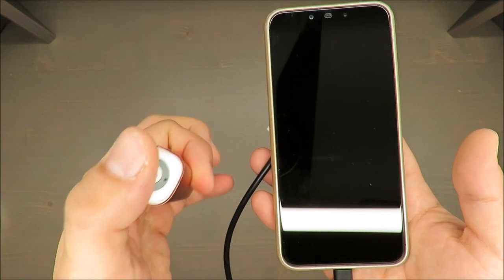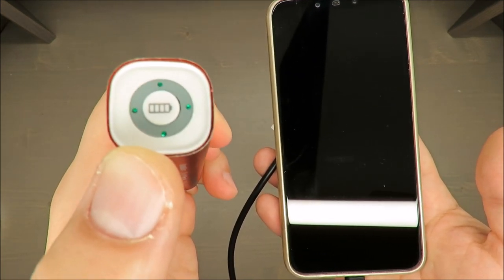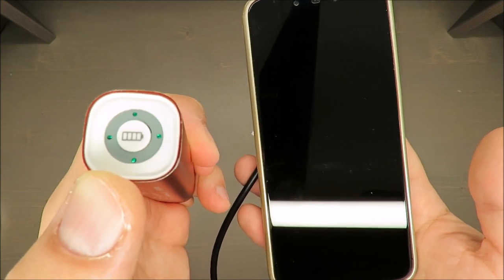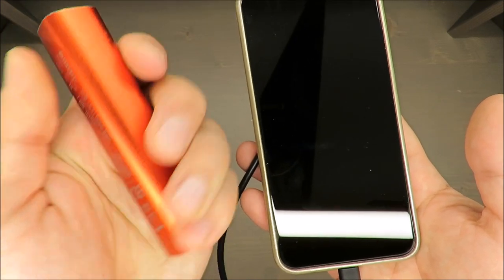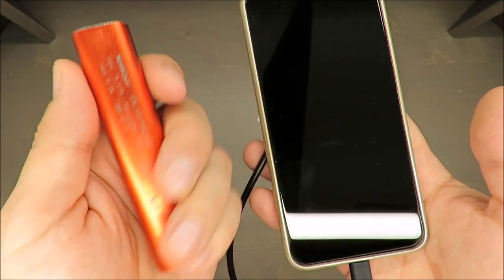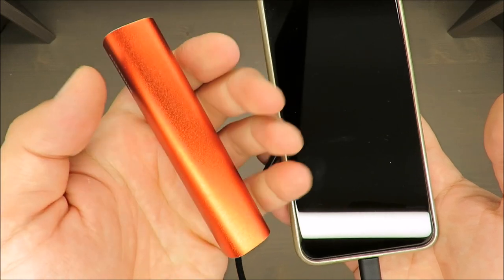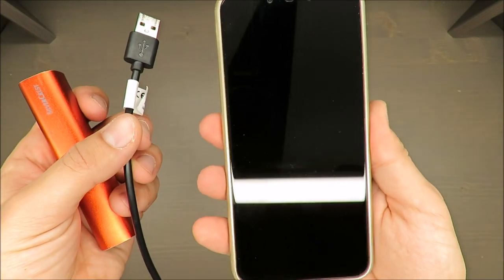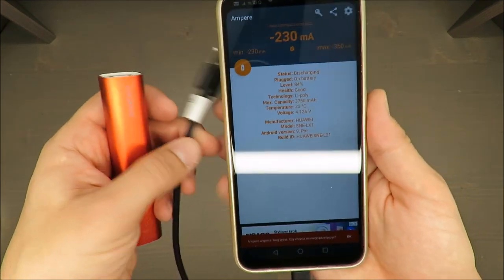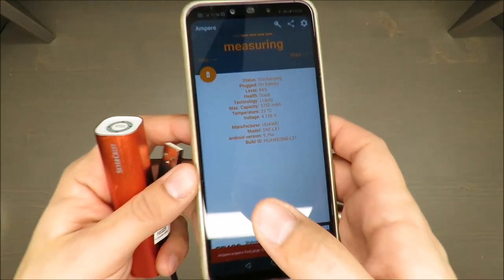...and it's near the end, with just the last light showing — so something like 25% and lower — it actually gets quite hot. Maybe 'hot' is the wrong word, but you can feel the temperature rising.